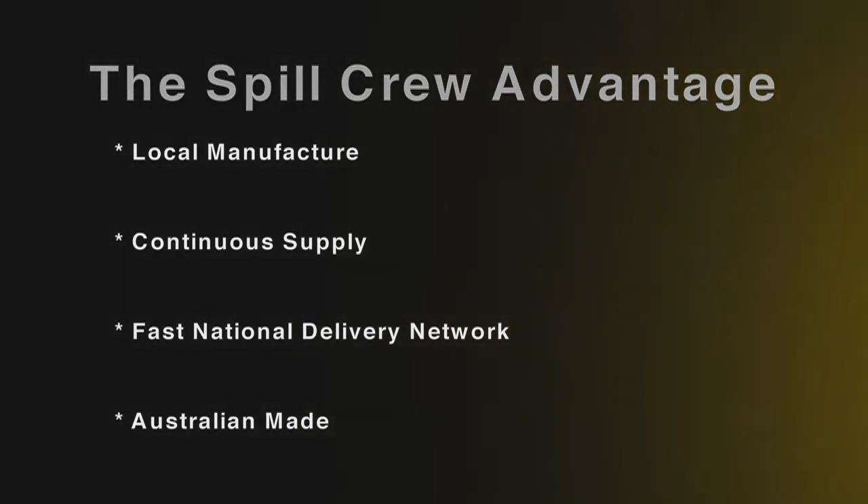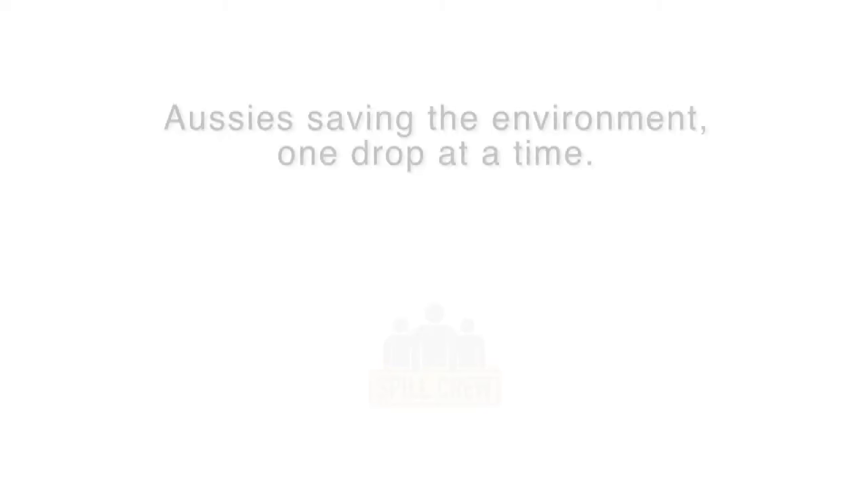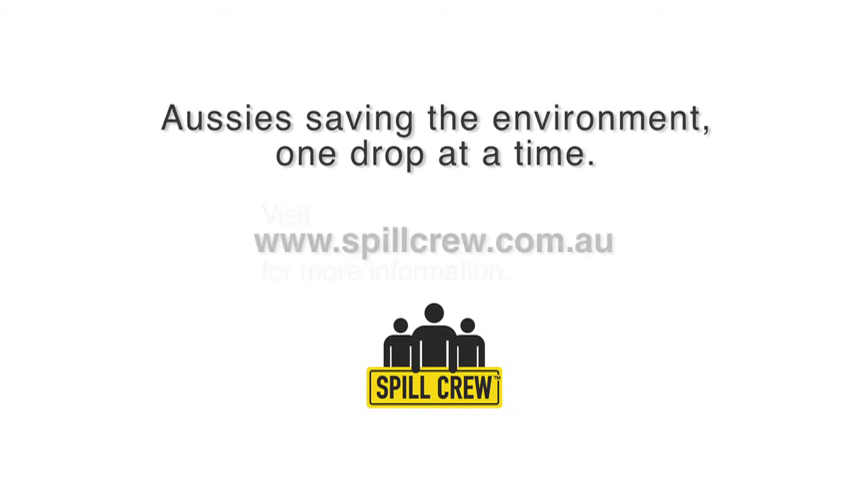Spillcrew Australia manufactures all its bunds and trays in Australia. Spillcrew — Aussies saving the environment one drop at a time.